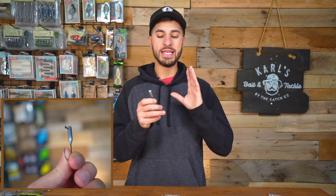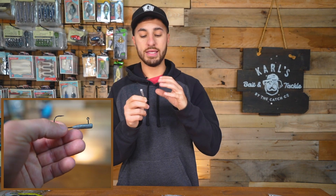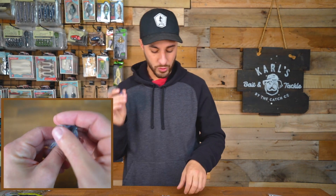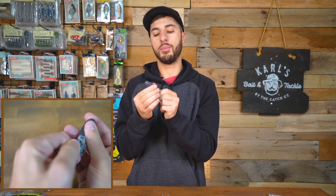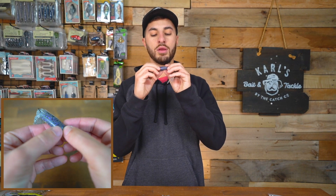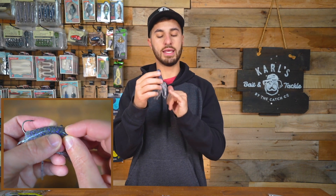You can rig a tube many different ways, but the most common way is with a tube jig. It looks like a jig head but it's a little different — the lead is a lot longer and the eyelet on the hook is in a different place. This hook is specifically designed to pair with a tube. One thing you'll notice with all tubes is that they are hollow, so you take one of these tube jigs and shove it right up in there to weight the upper half. Push the eyelet through the front so it sticks out the top, with the hook sticking out the bottom.